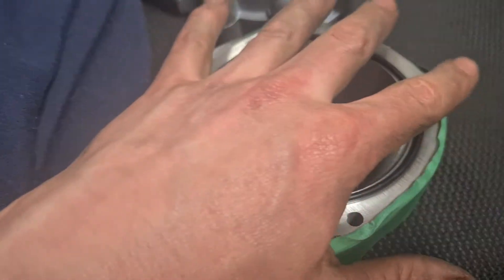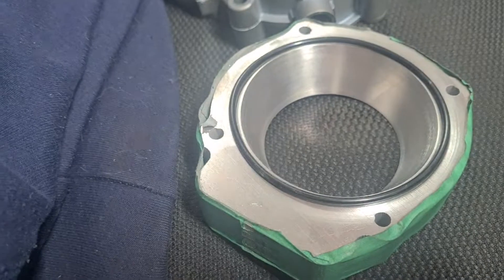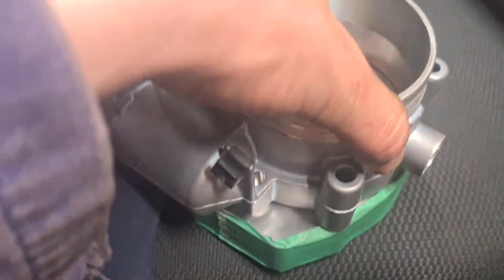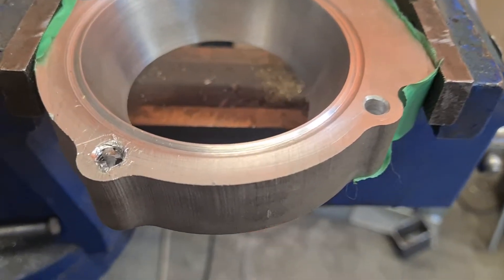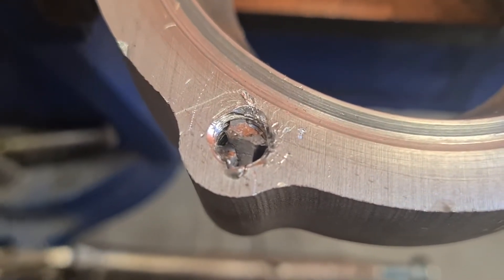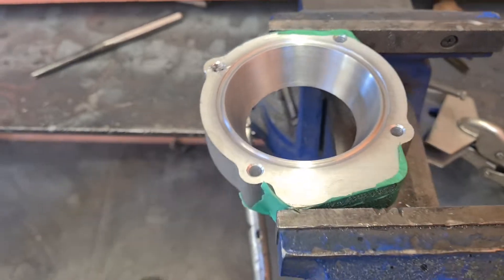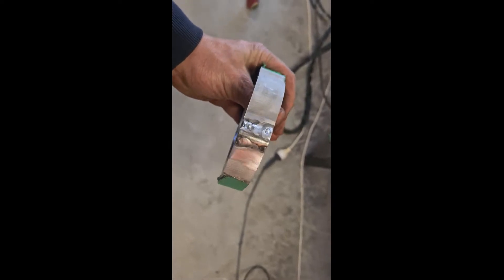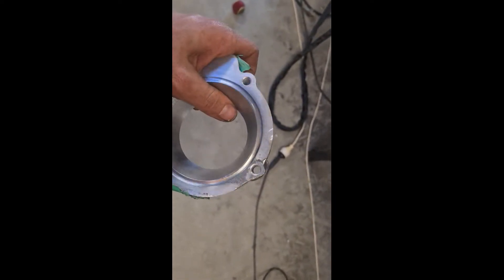One thing that did happen was once I got home, I wasn't paying attention and I snapped a tap off in one of the holes. I was trying to get the tap out but ended up having to cut out the whole side of the hole, re-weld it back on, drill it out, and then polish it up. You'd hardly know unless you knew, and the throttle body bolts up to it perfectly, so I'm pretty happy.